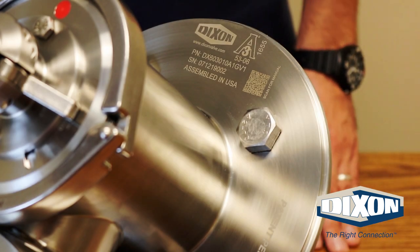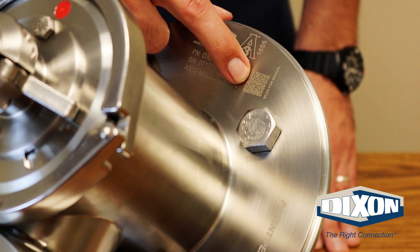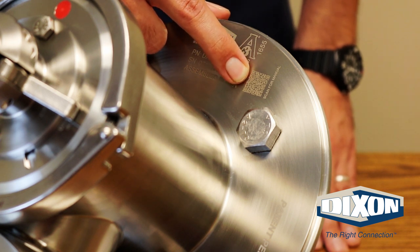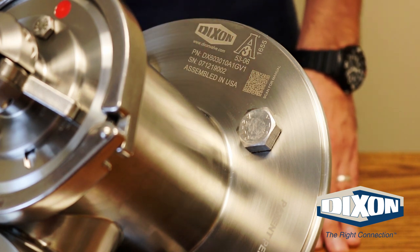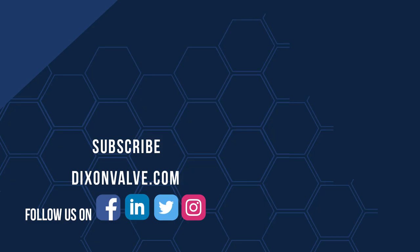On the body of the valve, you will find a laser marked QR code, which when scanned by your smartphone will direct you to the complete installation and operation manual, which includes a list of all spare parts and complete assembly and disassembly instructions. If you have any questions, comments, or concerns, contact us at DixonValve.com and don't forget to subscribe to our YouTube channel.